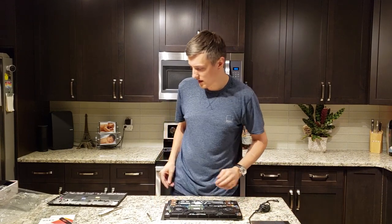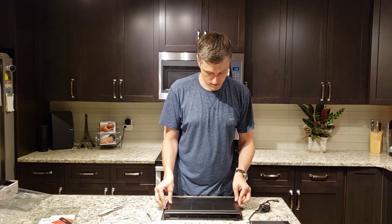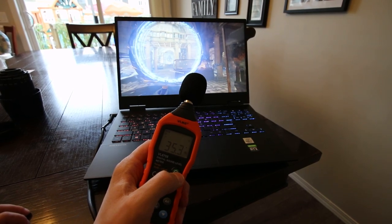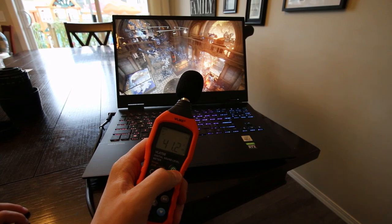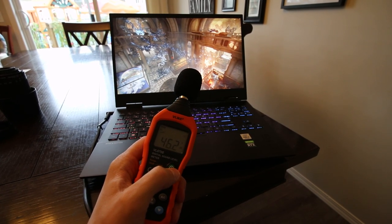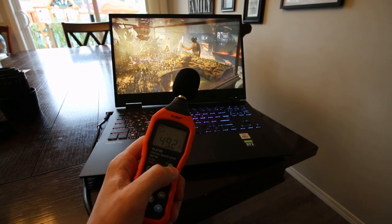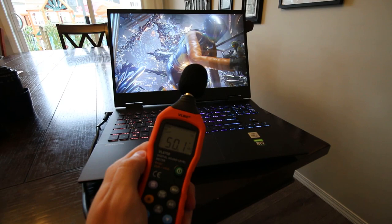Let's turn this on. The Omen 15 ranged around 35 decibels at idle, ramping up to roughly 50 decibels under load. I saw this in benchmarks and in games, but it never came close to the 60 decibels measurable when the fans were at max.